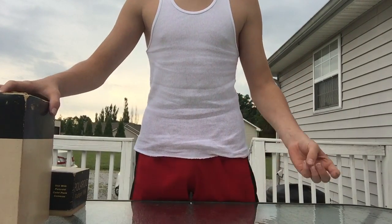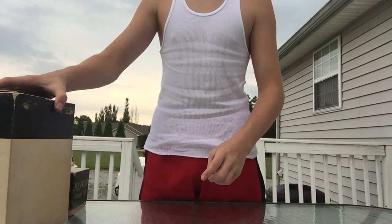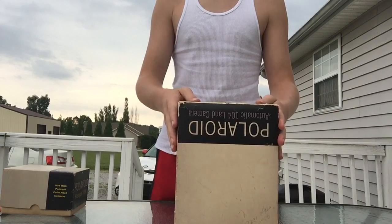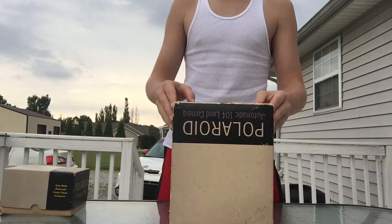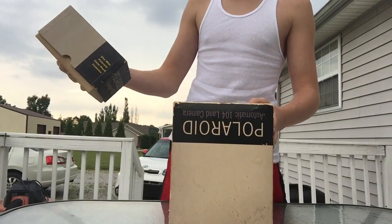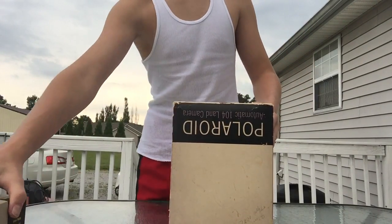As my first video, of course I got an unboxing, and it is of a new Polaroid I got. I just got it in the mail today — never opened. Also got a flash gun with it, but I'll show you that a little later on.